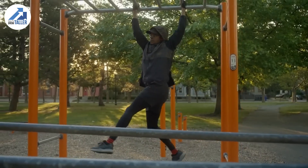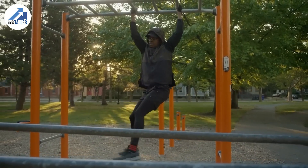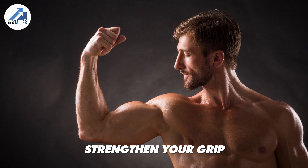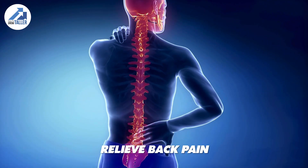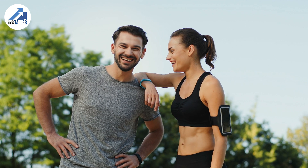However, do not be disappointed, because dead hangs still have awesome benefits. They improve posture, strengthen your grip, stretch your upper body, and even relieve back pain. All of these make you look and feel better, which is a win.